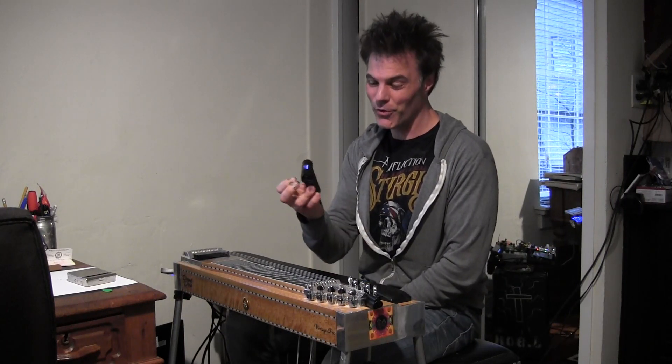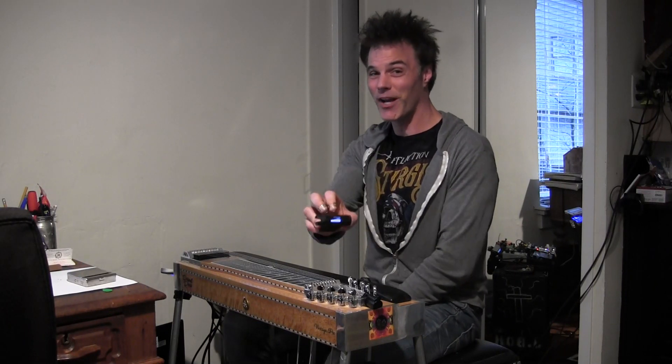Hey, this is John Bolger and I just tuned this with the Roadie 2. So a great tool — check it out.